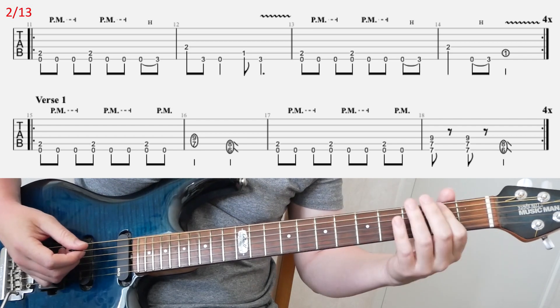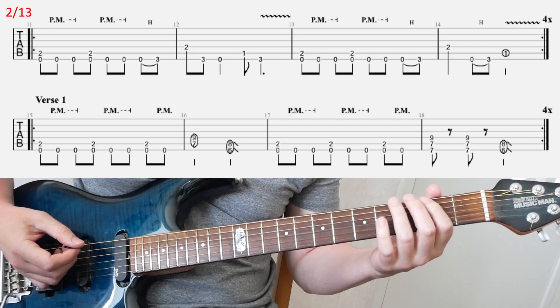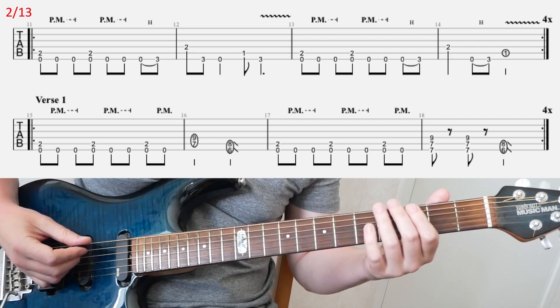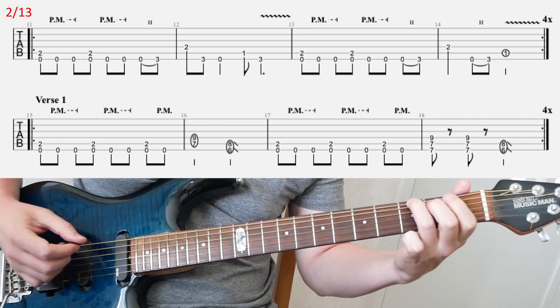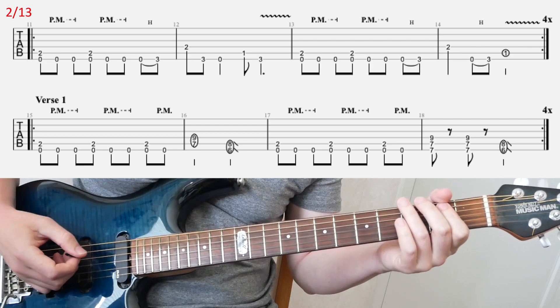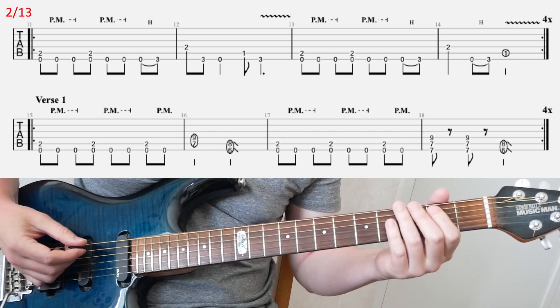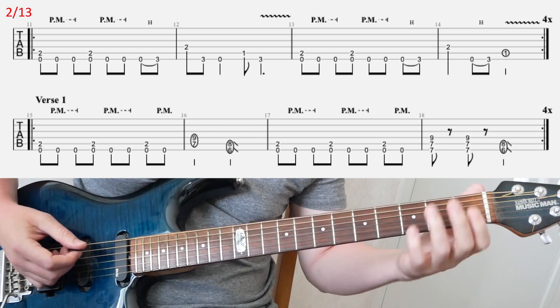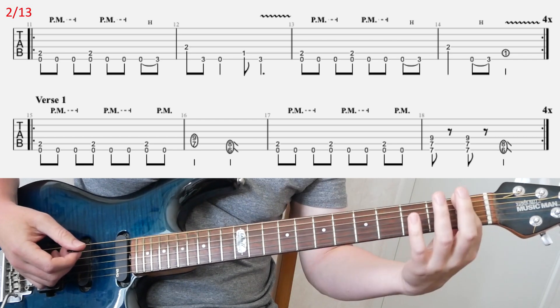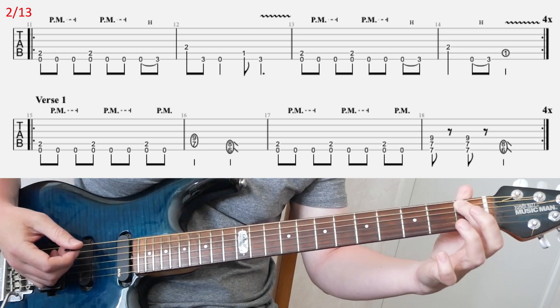That first line you're going to play 4 times, and the melody that starts at the end of the first bar goes like this. When you look at the middle of the second bar, you have an open E and then go to first fret on A. When you do that, mute the E string right as you strike the A string.